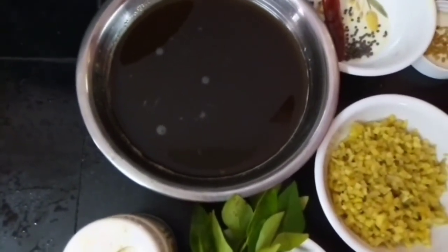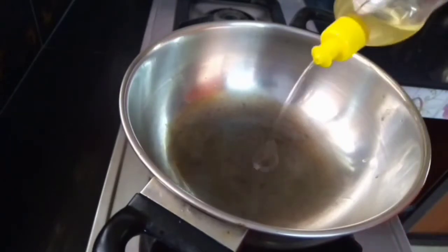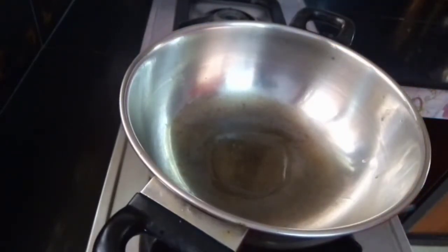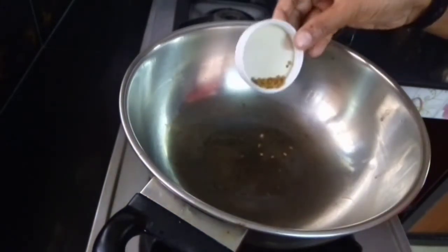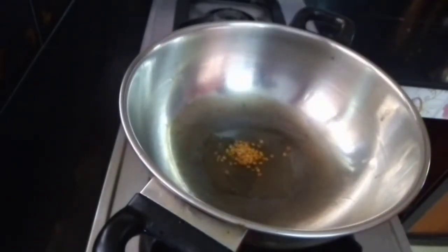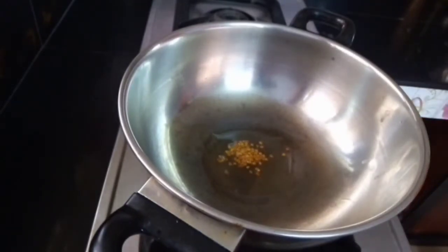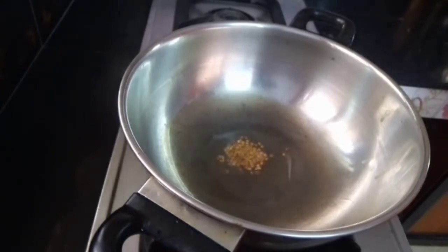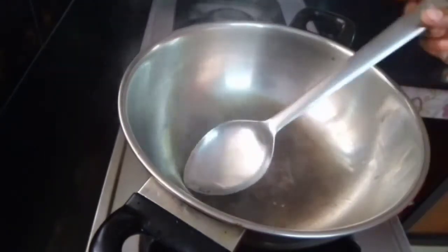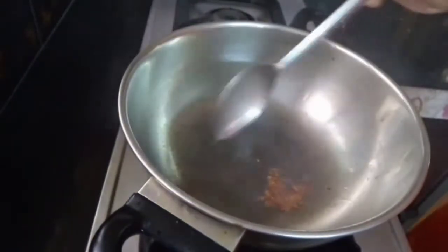I am going to put it in the water. I will put it on the oil, then put it in the water. I'm going to add in 1.5 minutes of butter and put it in a little bit.